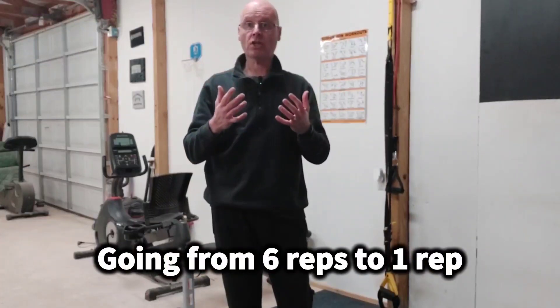Now, it could be any bilateral exercise or any unilateral exercise. What I'm doing is I'm going to do TRX triceps followed by an overhead band tricep extension. We're going to start at six reps for each exercise and go down by one each round.